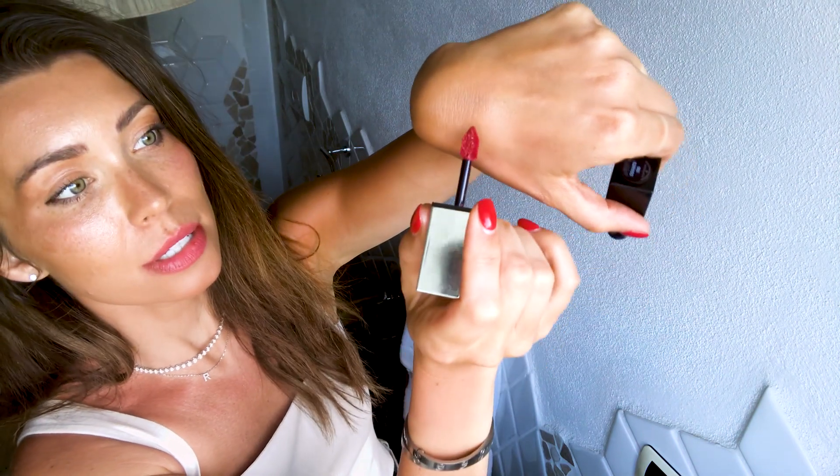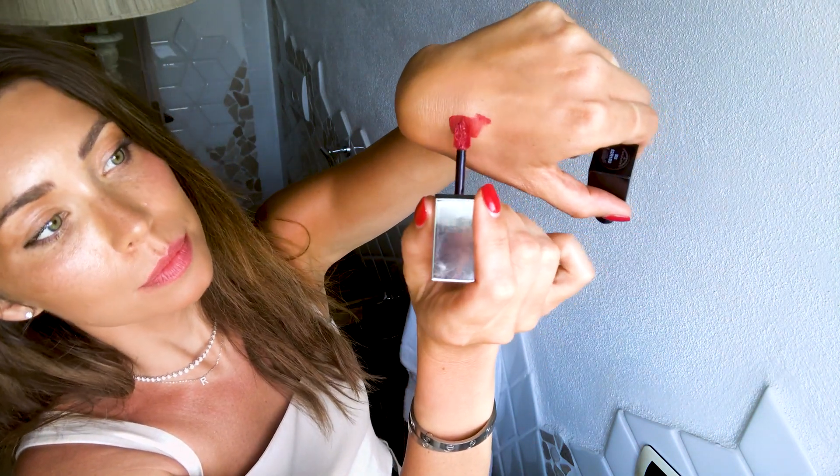Let me apply a little bit on the back of my hand so you can see the color and shade. It fuses gloss and shine but also has the longevity of a lipstick, so it just sits so beautifully on your lips and lasts.